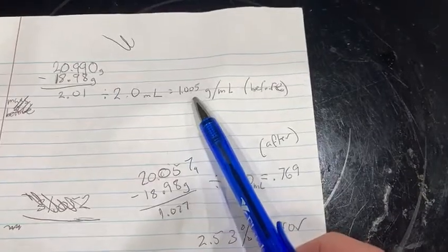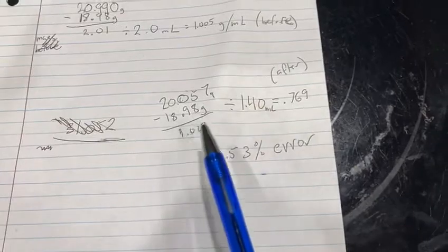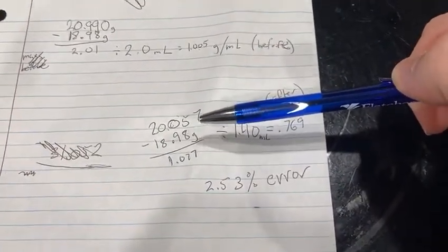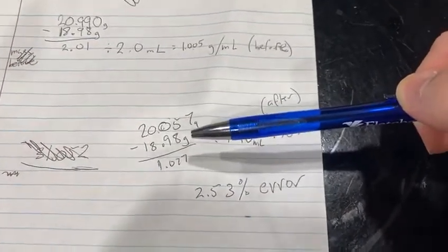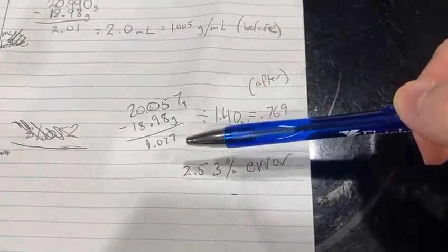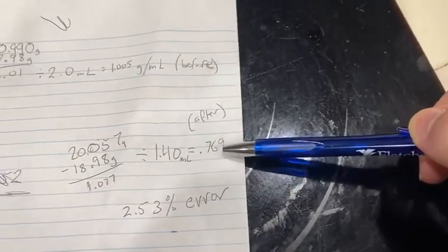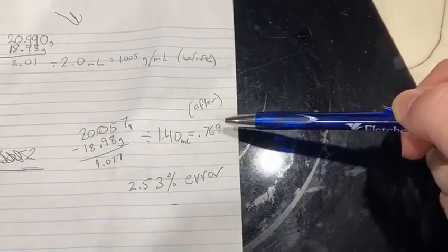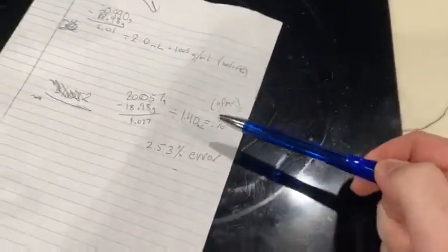With all the colors and other things added, the density inevitably goes higher than water. Now looking at after the distillation process — the graduated cylinder plus the liquid we collected, which was hopefully mostly ethanol, minus just the graduated cylinder, gives us the mass of the ethanol divided by how much ethanol we collected. Our measured density came out close to the actual density of ethanol, which is 0.789. There's inherent accuracy issues given how homemade this experiment is, but it was only 2.5% error — pretty solid.